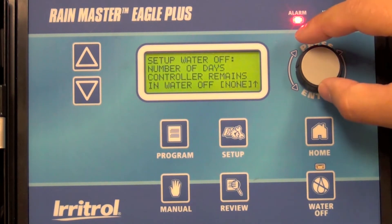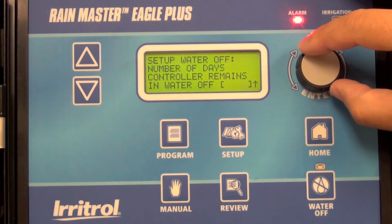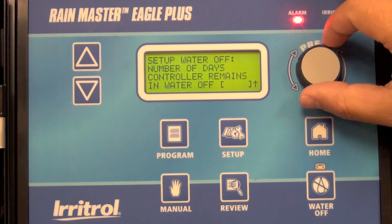Select water off, and you can see where the display shows none. Press the button to allow yourself to alter that value from none to either one day, rotate the dial — two days, three days — and go all the way up to as much as nine days.